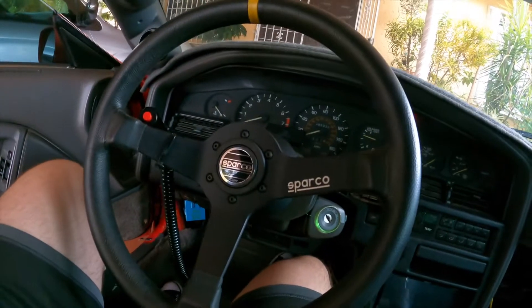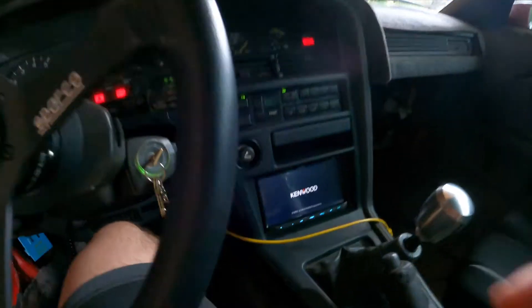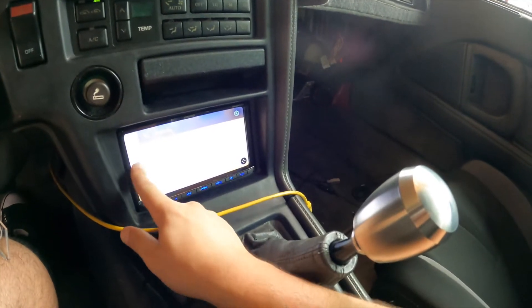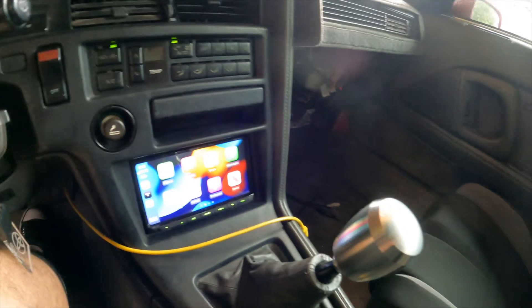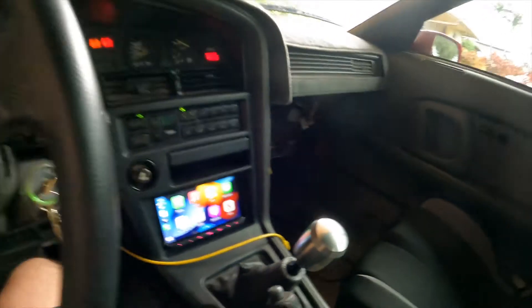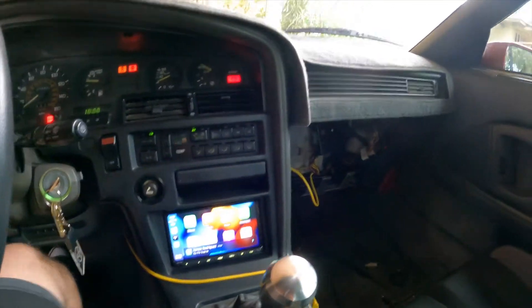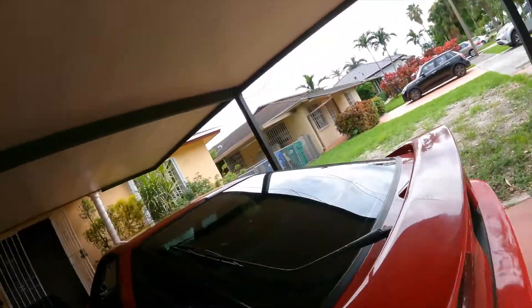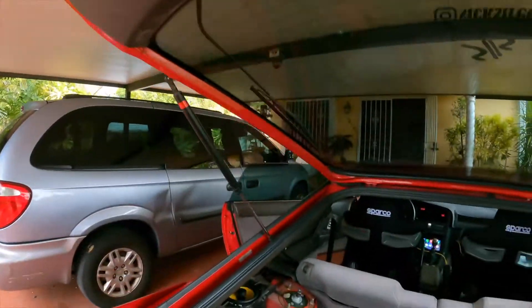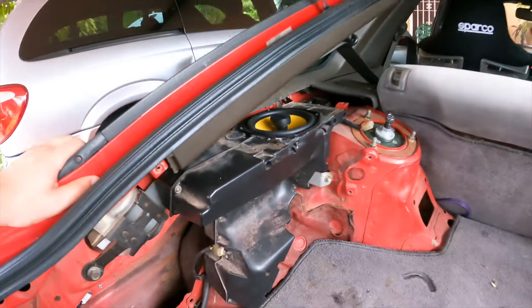The other massive change you guys will notice is we got a Kenwood double-DIN in here. This is kind of temporary because I've practically designed the entire audio system in my head for the car, revolving around a five-channel amplifier. I do have a JL Audio 10-inch sub which I'll show when we do the five-channel setup. Right now I have some JL Audio CL series speakers — six-and-a-half inch pods in the front and five-and-a-quarter in the back, which requires drilling new holes.